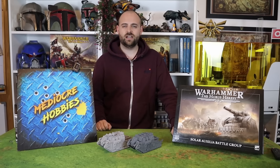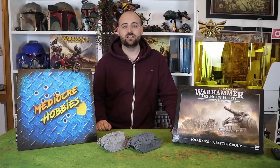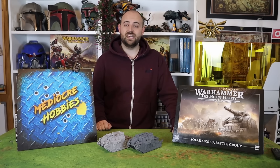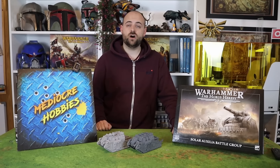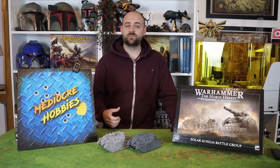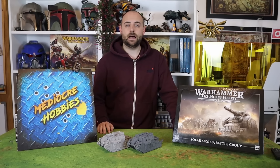It is an absolute beast of a thing. It has many, many options. You can have a Demolisher Cannon built into the front of it as a transport, which is kind of crazy. As for what scheme I'm going to paint it in, that's another thing I'm not 100% sure of. It's always been a struggle to try and find examples or things that inspire me with the Sol Auxilia online.